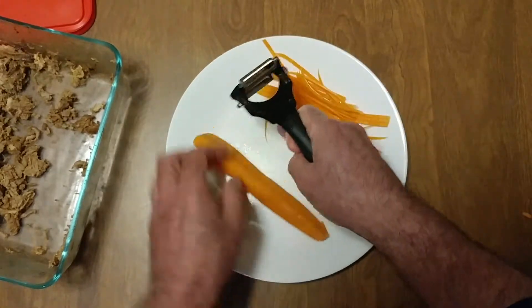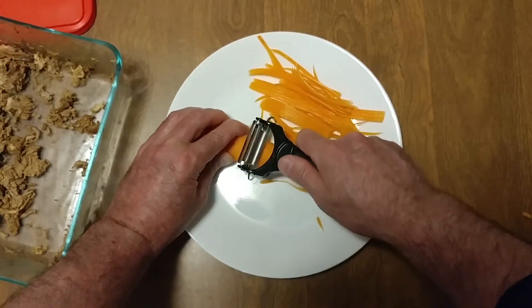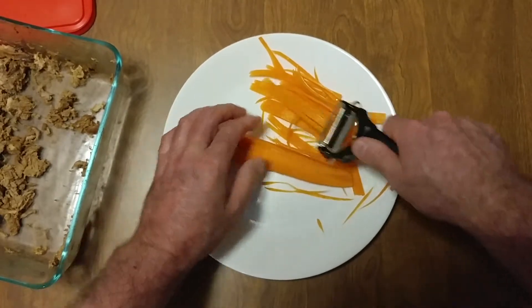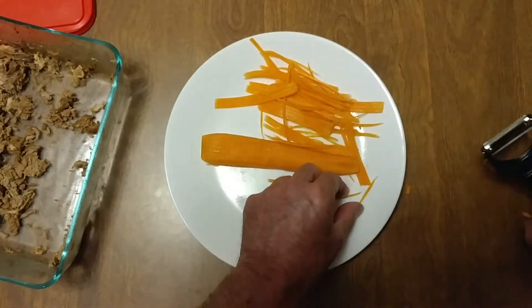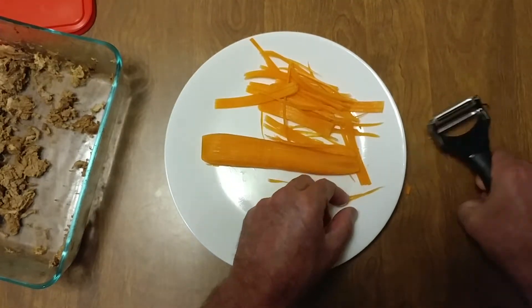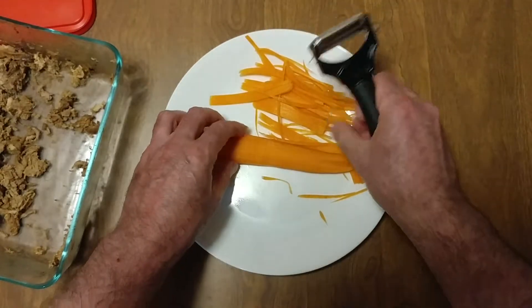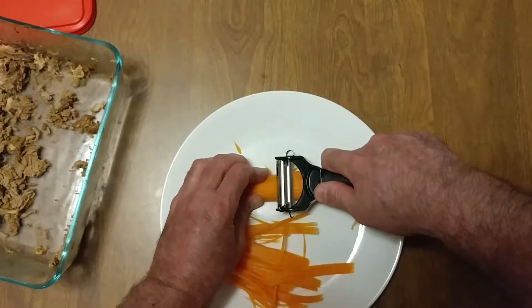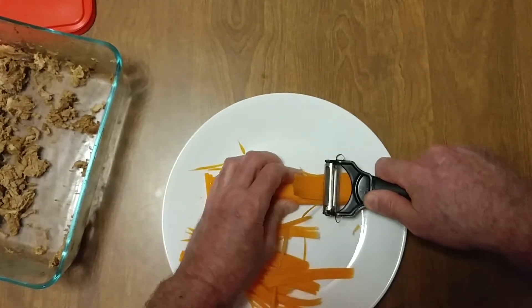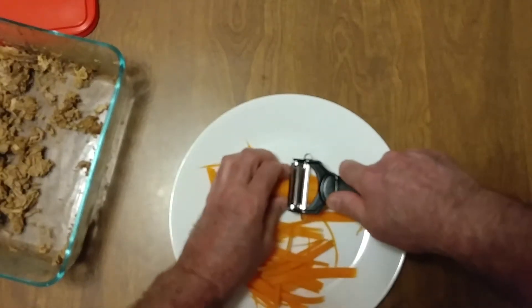I like to do two at a time. All the sushi — oops, I'm making a mess. This just makes it so much easier. How to julienne a carrot.